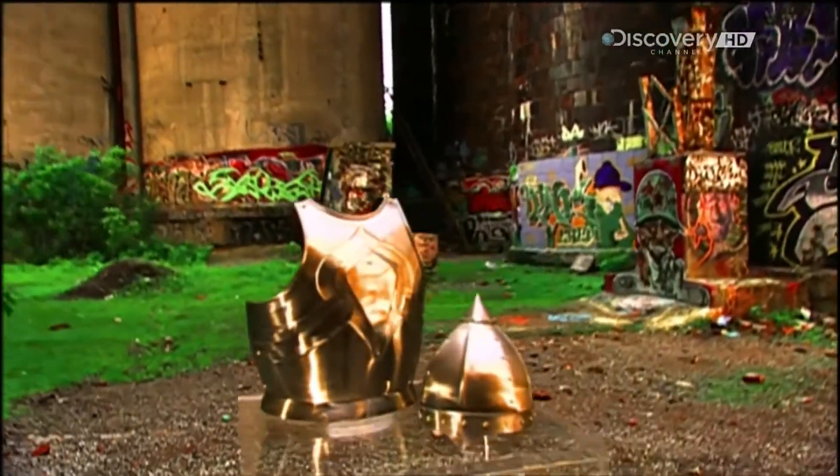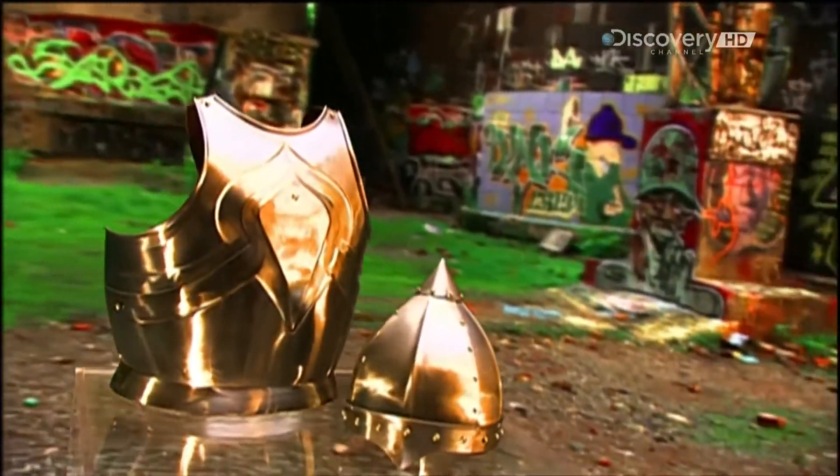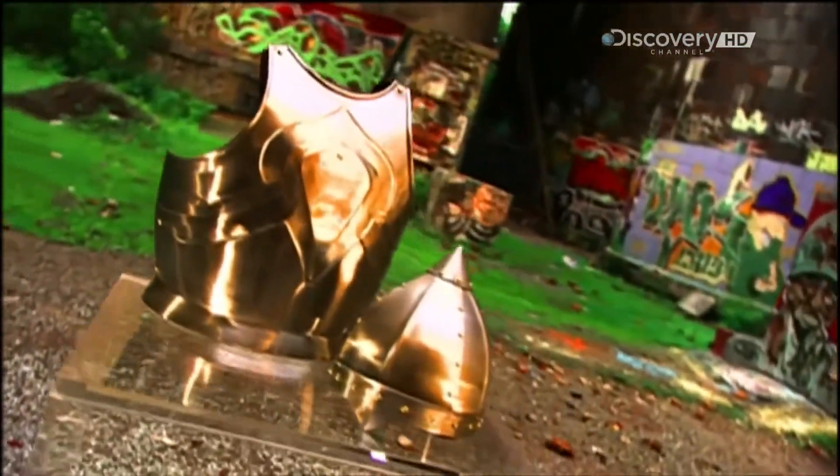Armour reached its peak during the battle-filled 15th century. Initially, it was made of chain mail. Then, for greater protection, knights began wearing plate armour — suits made from large pieces of steel.